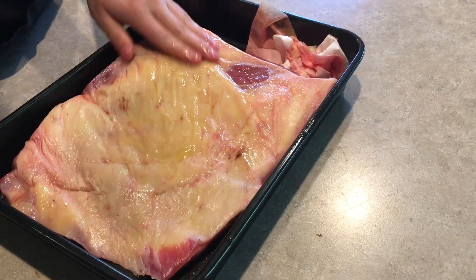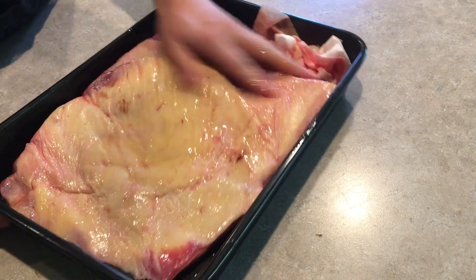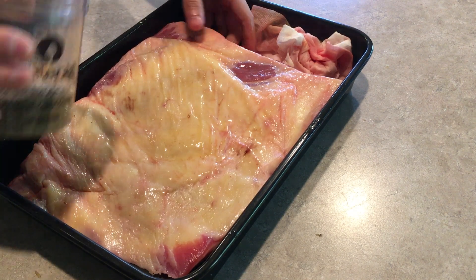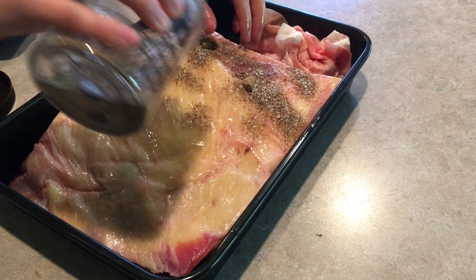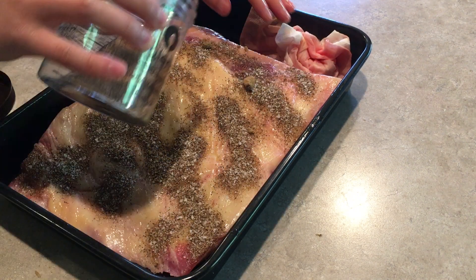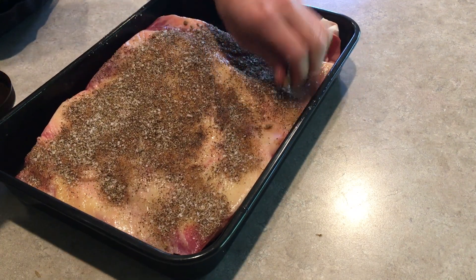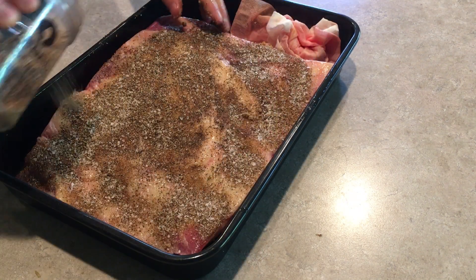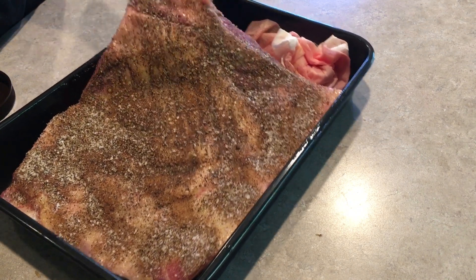You can see this fat cap is pretty thin already — I don't think it needs to be trimmed any further. We're going to do our best to keep the seasoning relatively even and just apply that rub. A brisket usually consists of two parts: the point and the flat. The point is the fattier end, and the flat is, as it sounds, the flat part of the brisket — it usually ends up being a bit more lean. The brisket in this video is just the flat; the point has been removed.